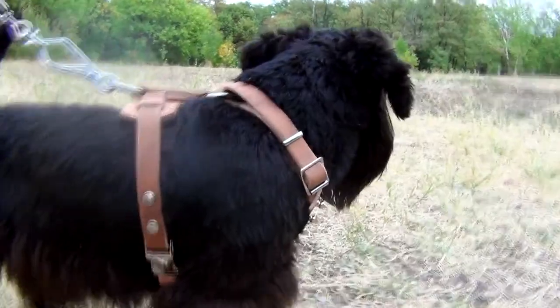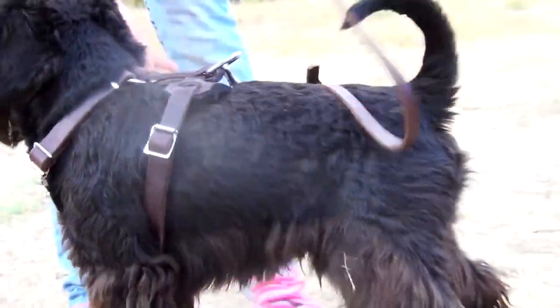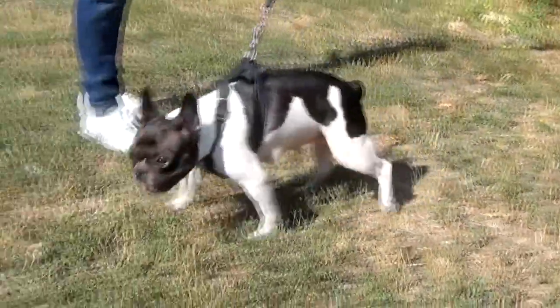Small chest plate and back plate are padded with thick felt to protect the fur of the dog from rubbing and to enhance load distribution. The harness is made of genuine full grain leather.